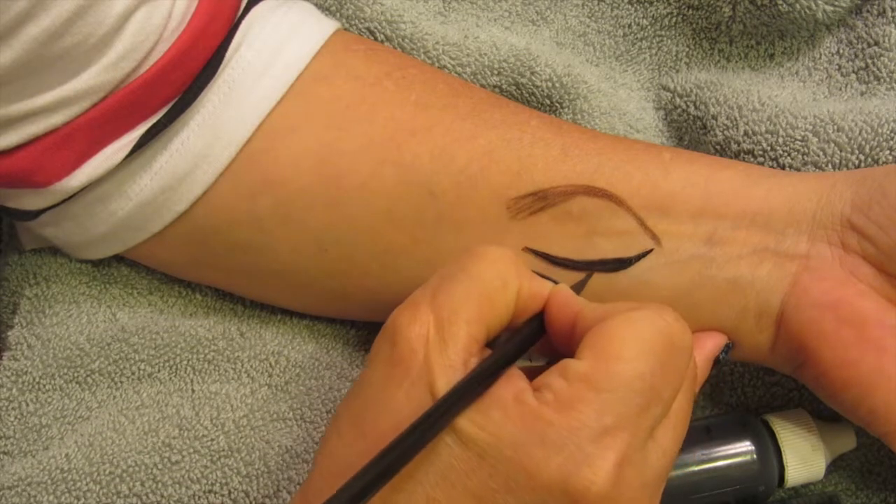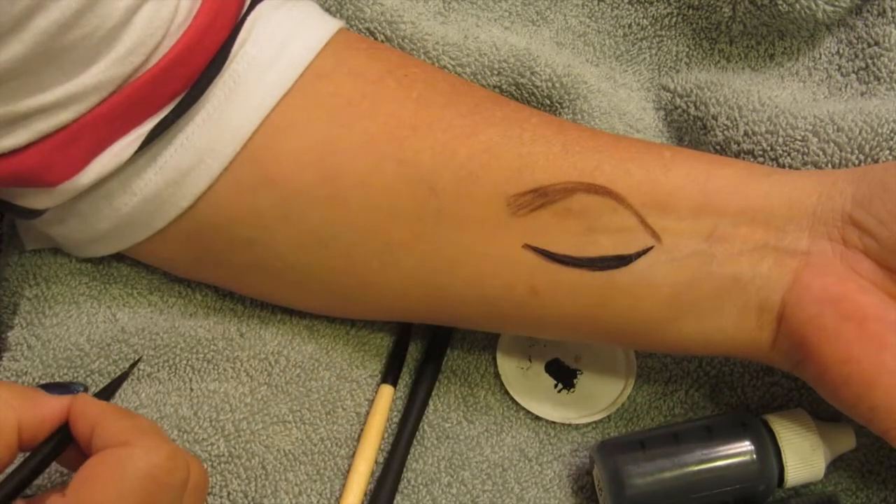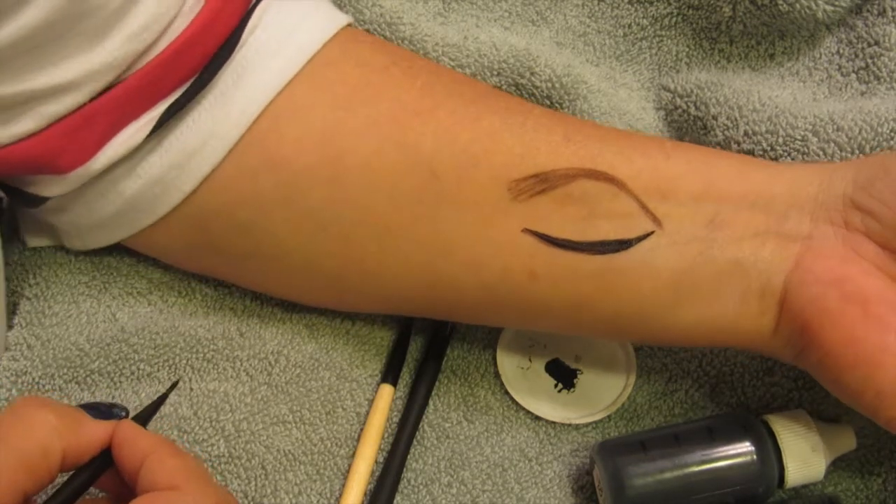If you want a dramatic look, you can do it this way. Or if you want a simplistic look, you can just do a single line. So either way works.